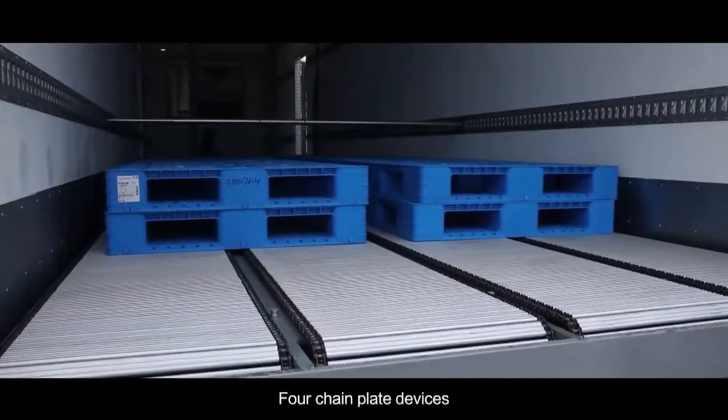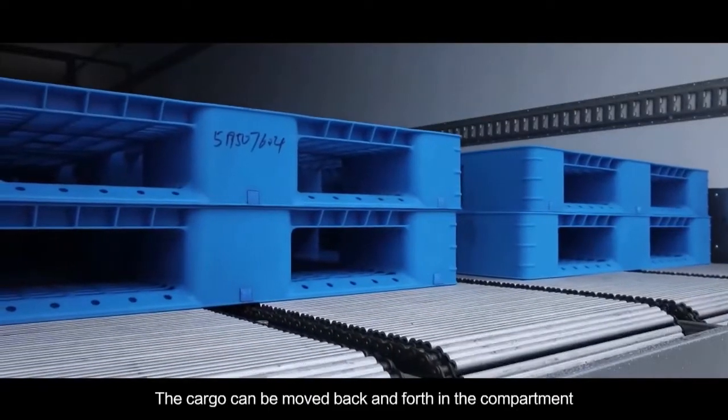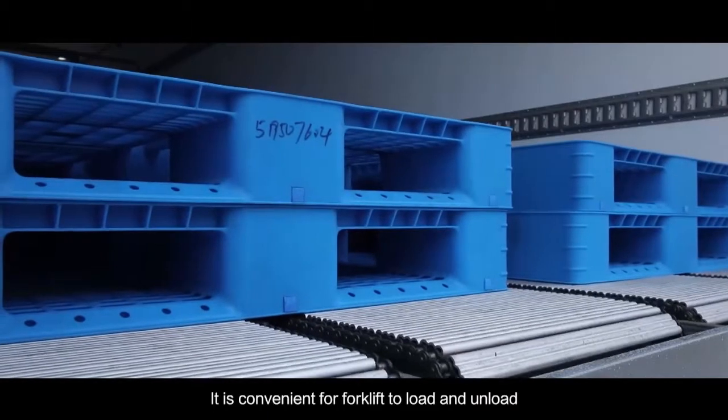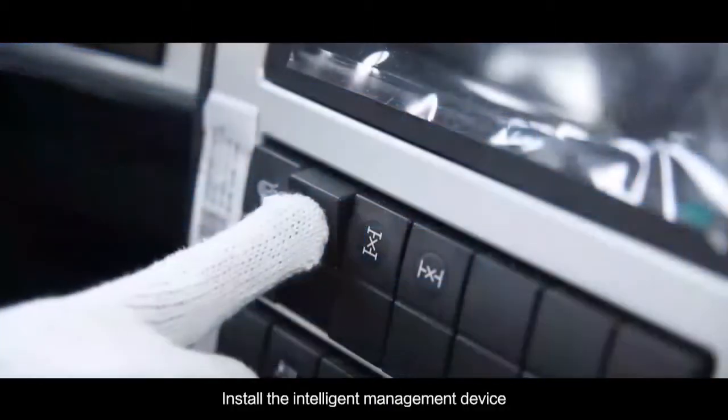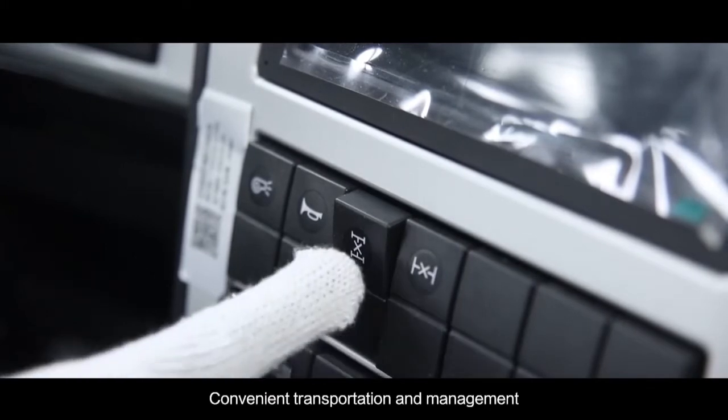The vehicle features 4 chain plate devices and 20 pallets. Cargo can be moved back and forth in the compartment, making it convenient for forklifts to load and unload. It is also installed with an intelligent management device for coordinated transportation and management.